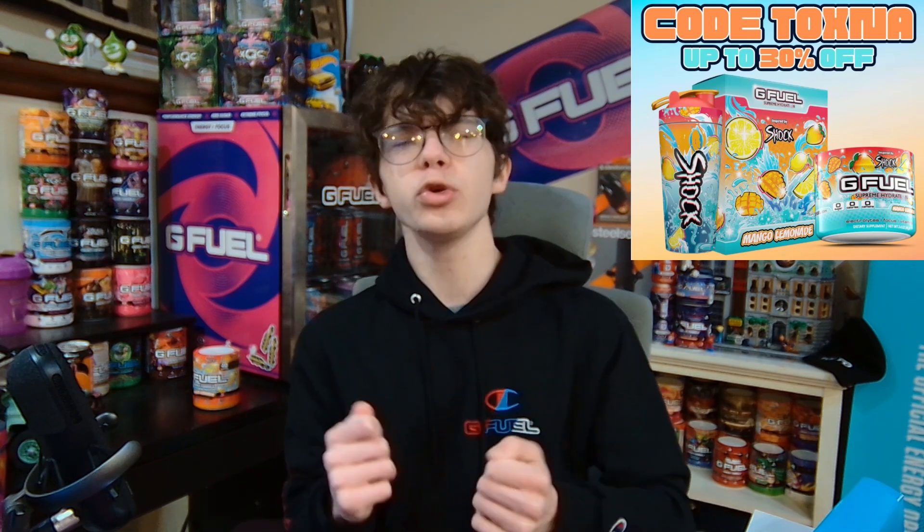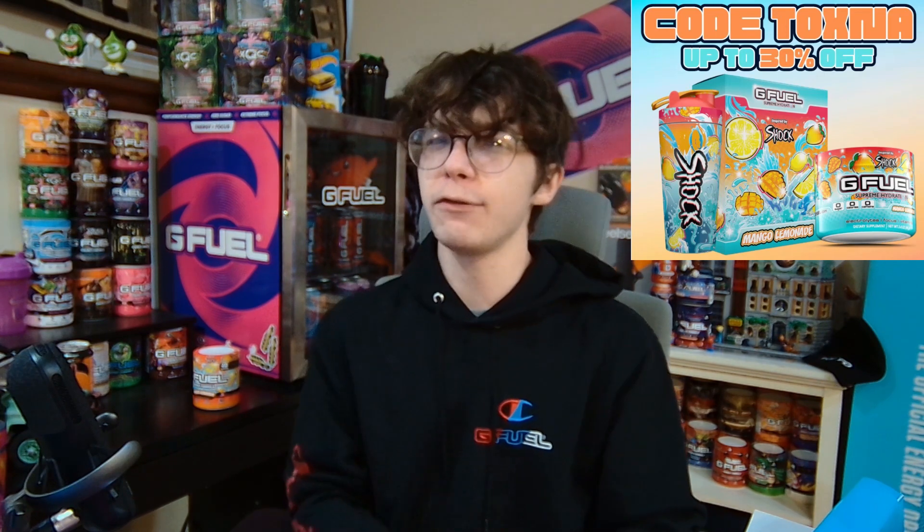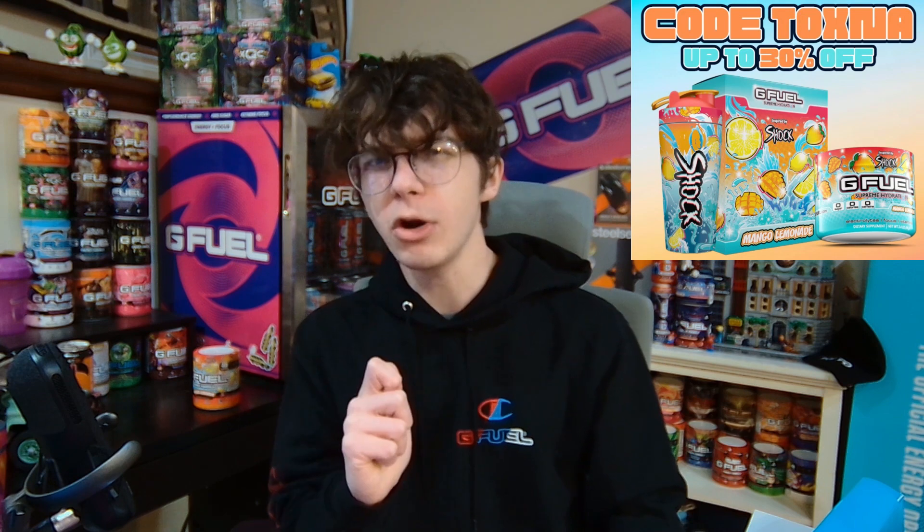Before I start this review, be sure to use code Toxna at GFuel.com for up to 30% off. So I have the Mango Lemonade Hydration mixed up in this Chloe Donald's shaker. But then I had a thought — I should probably compare it to the Mango Lemonade energy formula and see if they taste different at all. The energy formula is going to be in this XQC shaker. Let's start off this review with the hydration.